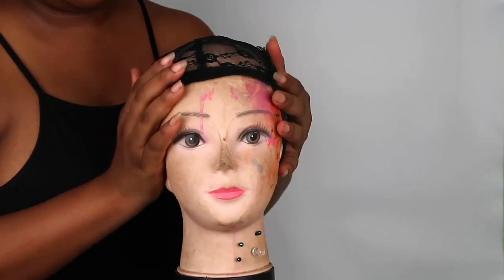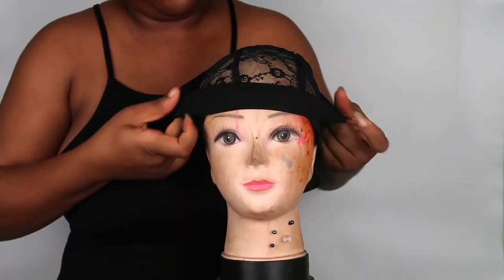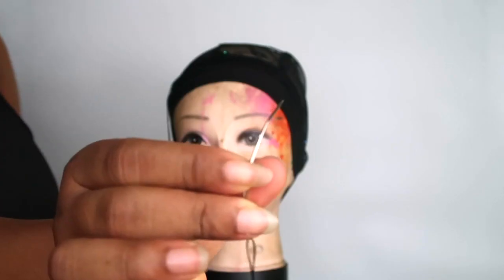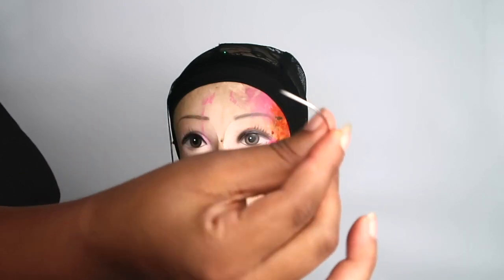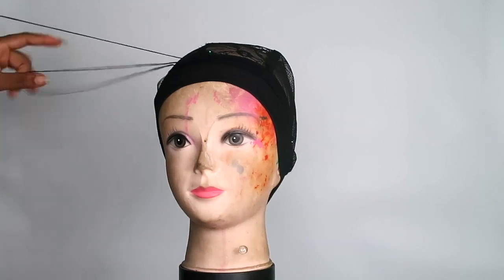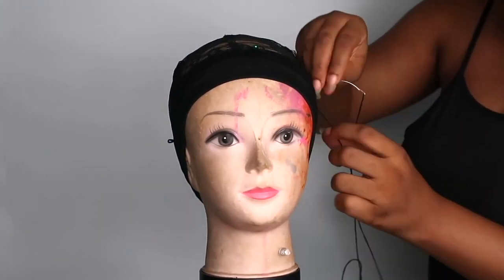I'm just fitting my wig cap onto my doll head now, just to get a sense of where I want it to be. I'm going to be putting my headband on the wig cap because I'm going to be sewing that on in a few moments. I saw some videos where people did the headband after making the weave, but I decided to sew the headband on first just so I could know what space I was working with.